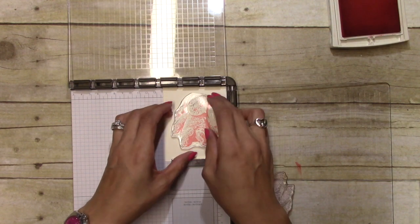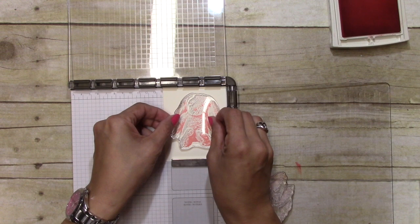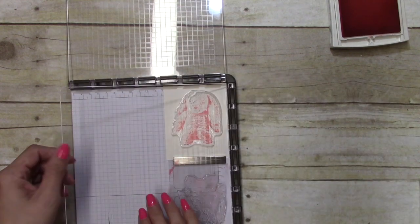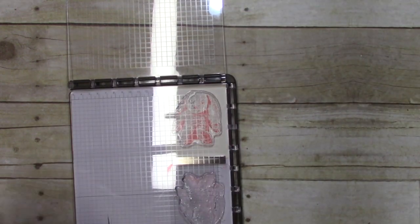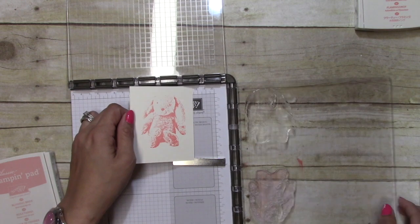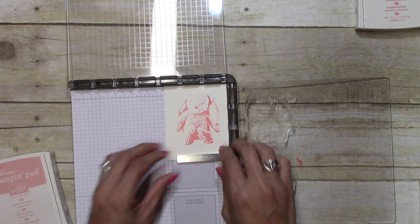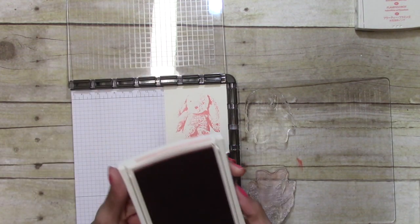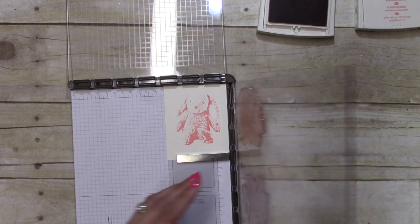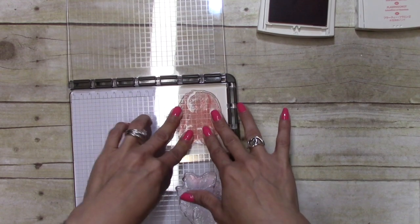I'm going to line that up just like that. Next I'm going to get the medium color which is Blushing Bride, and I have him right here in the right hand corner just in case he pops up. This is the first time I'm using the stamp set and my stamparatus.